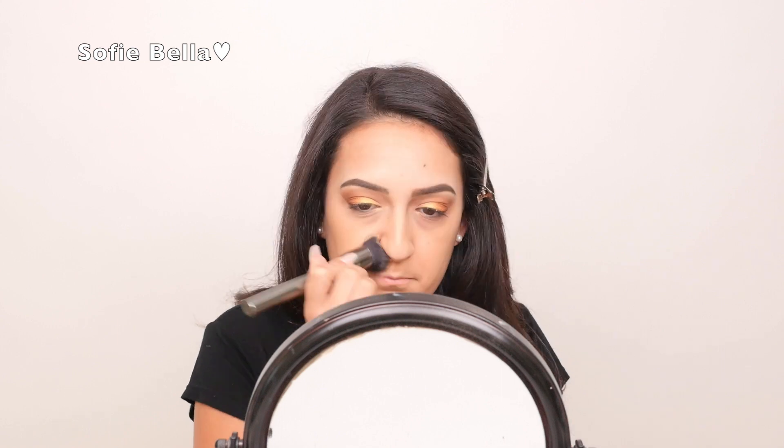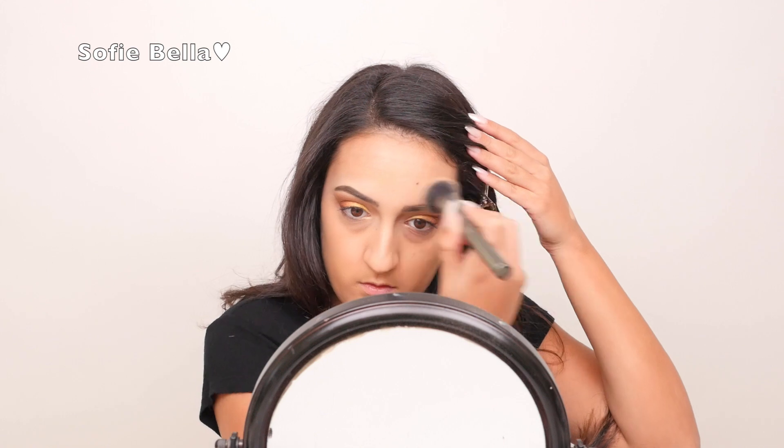I really love this brush because it just adds a really airbrushed finish and I'm just going to blend that evenly all over my face.